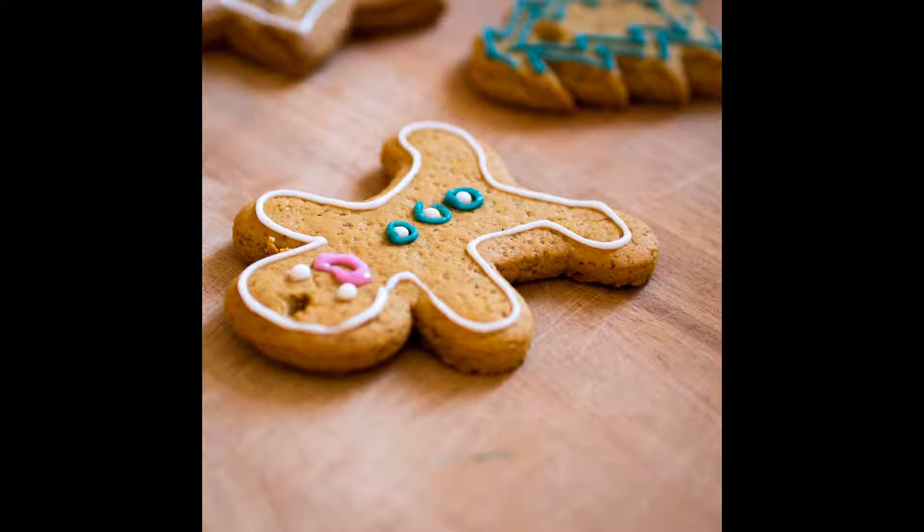And she put in some more water to make it thin and then some more flour to make it thick, and a little salt and some spice, and then she rolled it out into a beautiful, smooth, dark yellow dough.